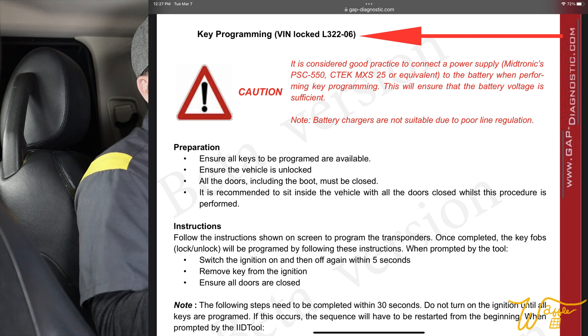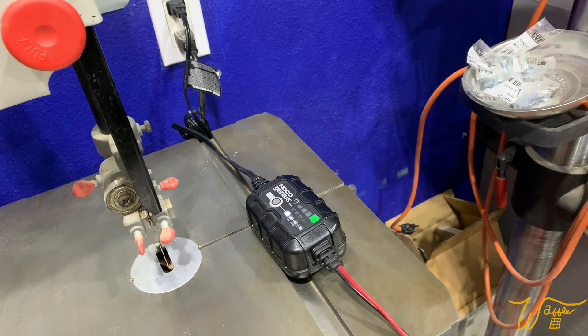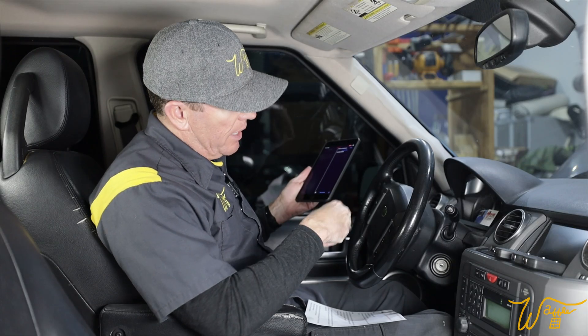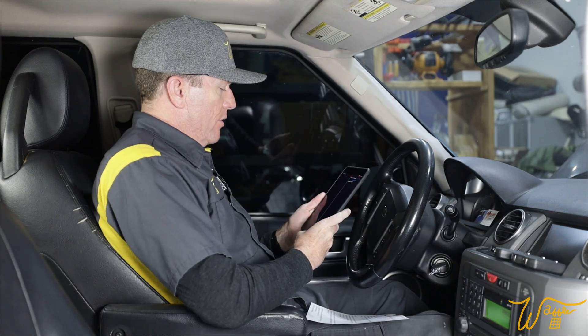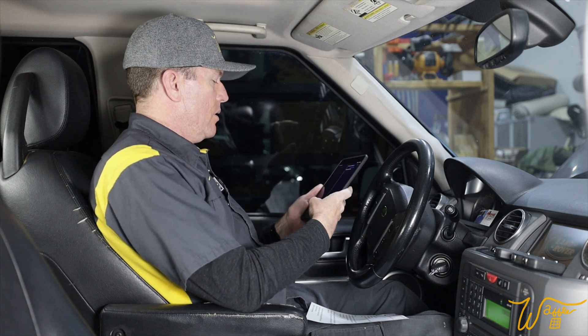The first thing it recommends is that you have the vehicle hooked up to a battery supply or trickle charger — I have this one right here hooked up to it whenever we're not driving it, as recommended by one of our viewers. I have the GAP diagnostic tool plugged into the OBD port. So let's put the key in and turn it to the first position so we can get the tool fired up.